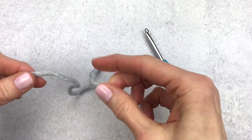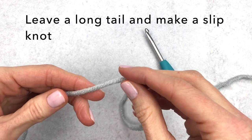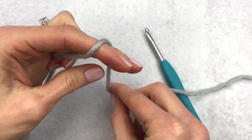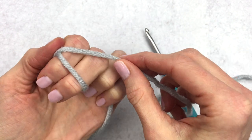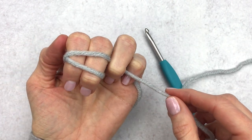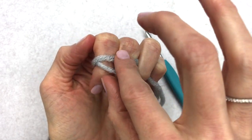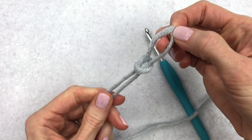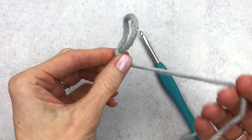For this bow we want to leave a really long tail, about 12 inches or so, and then start out with a slip knot. I'll show you how I make a slip knot by wrapping the yarn around two fingers — you want to crisscross at the top. I like to hold my tail with my ring finger, push the back piece of yarn to the front, and then pull that back piece straight up. You can use your long tail to adjust this loop by pulling on the tail.